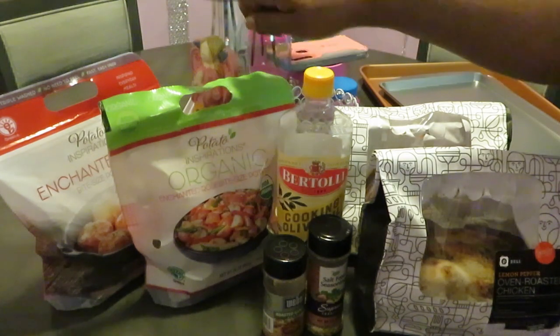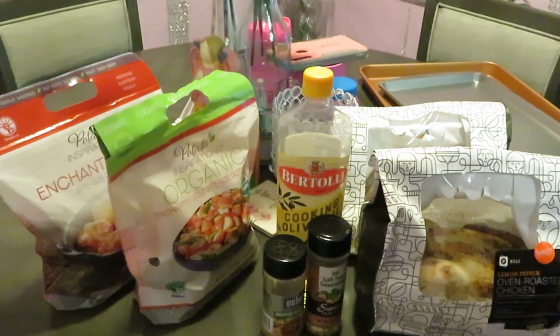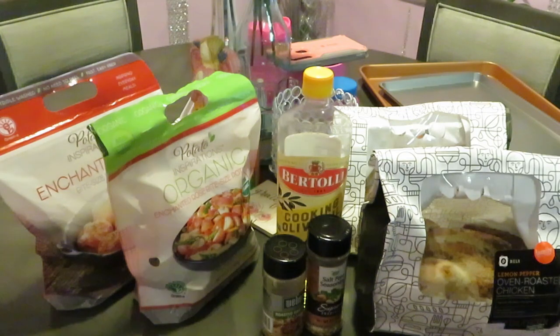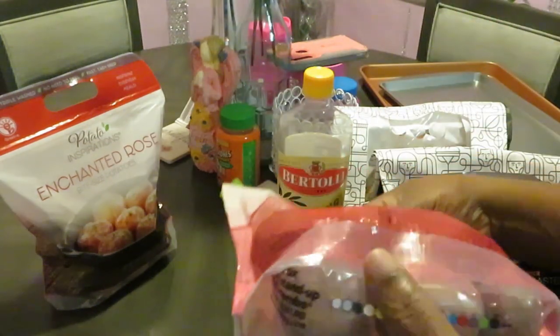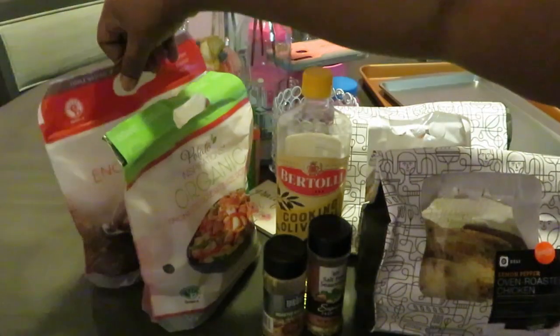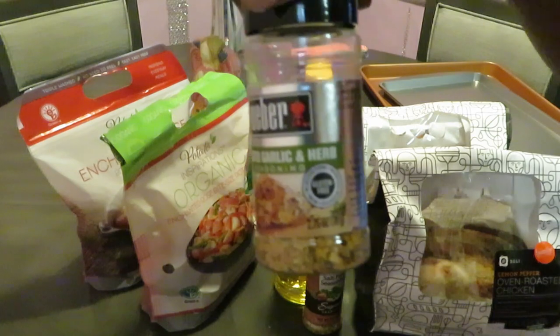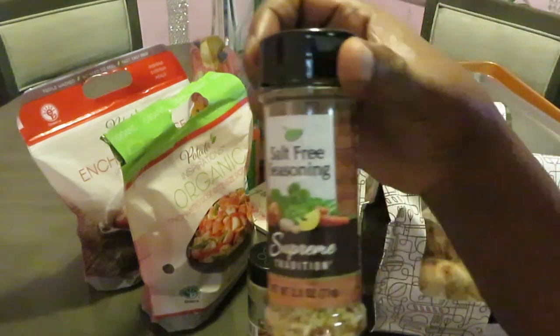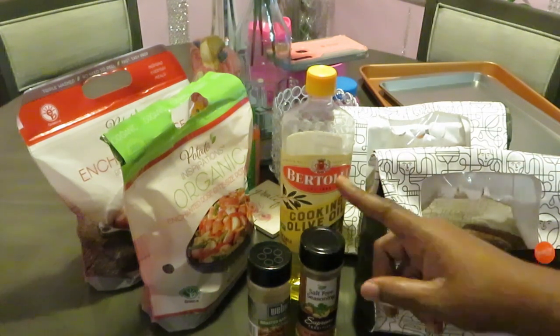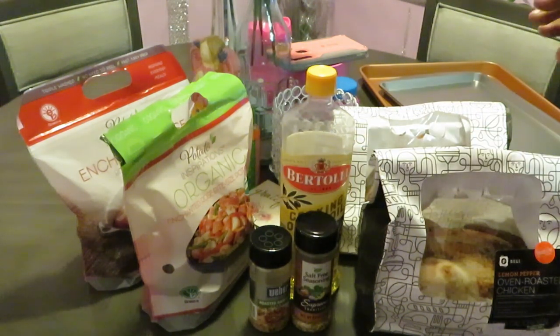I have the organic potato inspirations — the white potatoes and the purple potatoes. I was happy to see they have the purple potatoes because I want to see what those taste like. Actually, I got the red and purple. Okay, so that's what we got for potatoes. I got my oil and my seasonings here — the roasted garlic herb seasoning — and I got this salt-free seasoning from the Dollar Tree. I was going to get it because it said salt-free since I'm supposed to be cutting back on salt, and it tastes just fine.